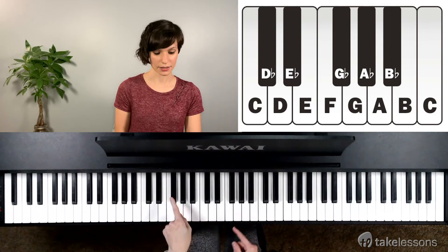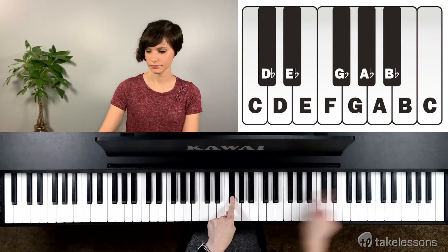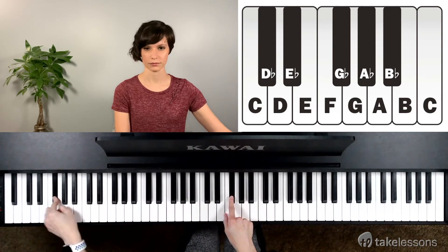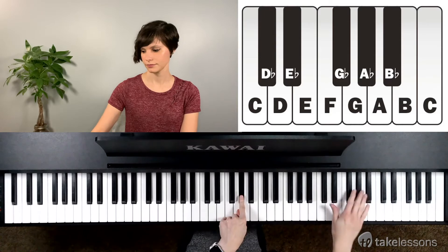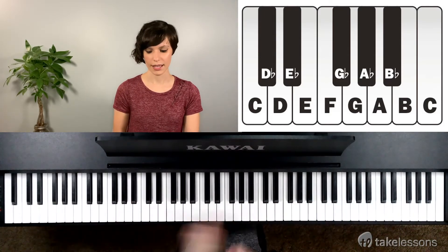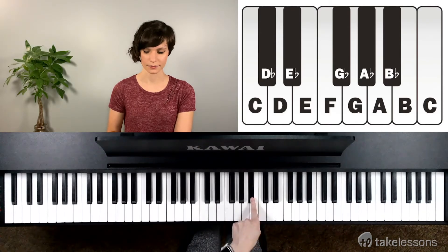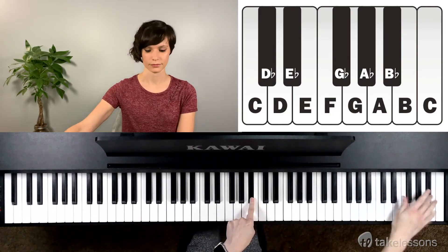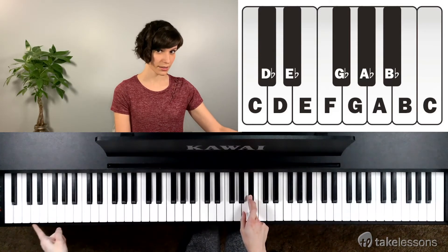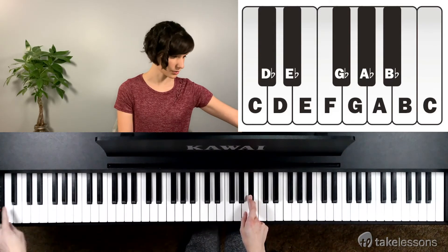G flat. A flat. And B flat. That first note of the piano — that one black key — is also B flat.